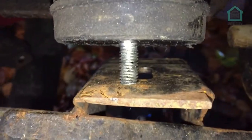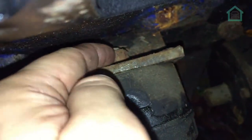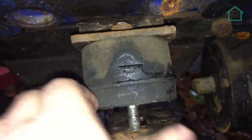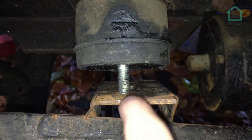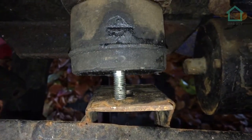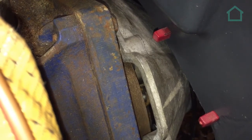The engine mounts have given us some trouble. To get the engine in, we're going to undo that to give us a little bit more wiggle room, and once it's in we'll tighten it back up and put the nut on the other end through here — same on the other side. We're also having trouble getting the flywheel and the bell housing together. We're 99% there and we think once the engine mount is sorted it will just slot into place.